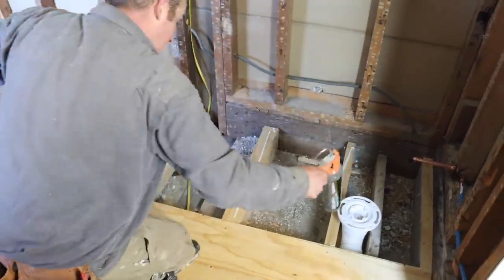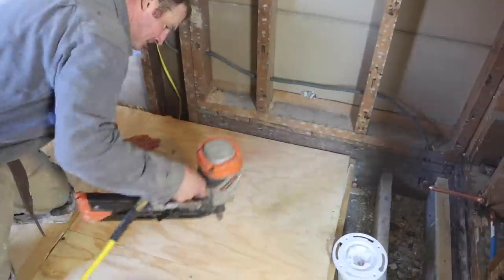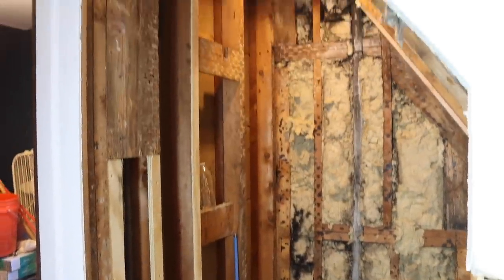Then you can apply liquid nails over top of the joists and lay three-quarter inch plywood, nailing it down using a nailer or a screw gun. That way you'll have a solid foundation for your new shower.